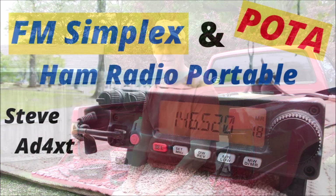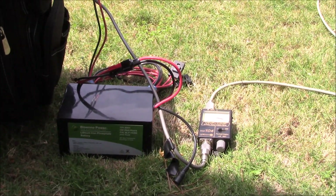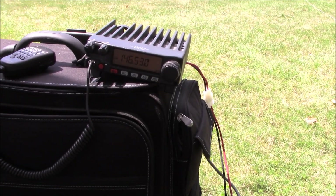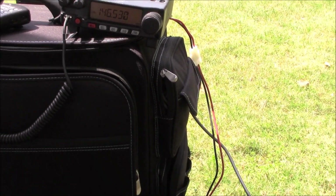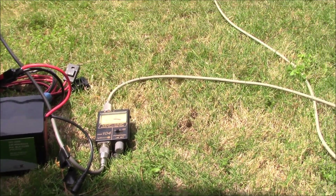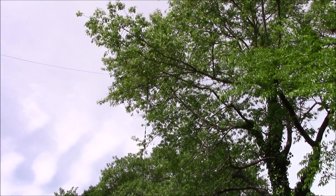I'm all set up in the backyard, trying to follow one of my rules: if you're going to try anything remotely different than what you normally do in the field, set it up in the backyard and test it first. I've got the Yaesu FT-2900 set up on a simplex frequency, battery powered into an SWR meter, and I've taken the window line J-pole and strung it up about 15 or 20 feet up in this tree.